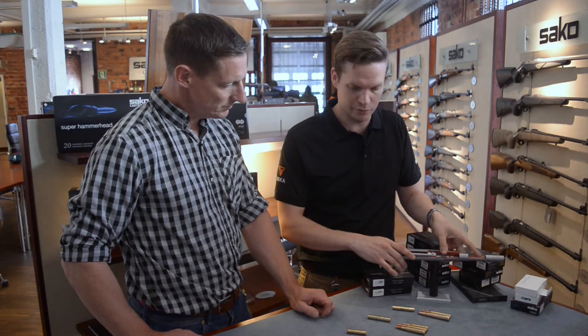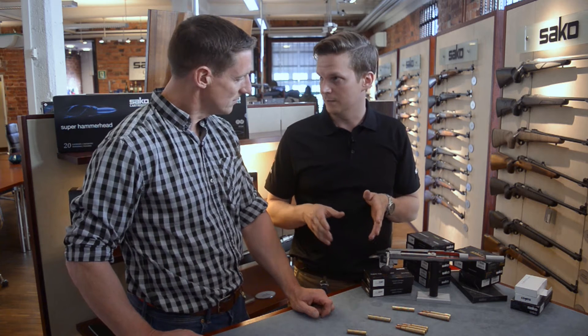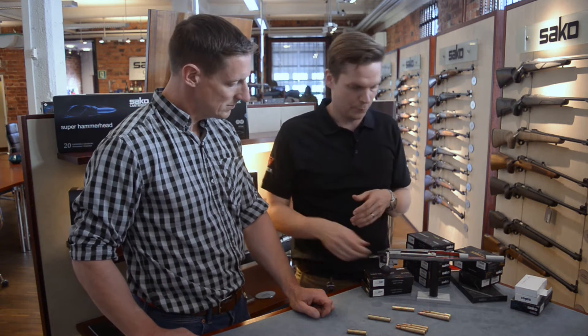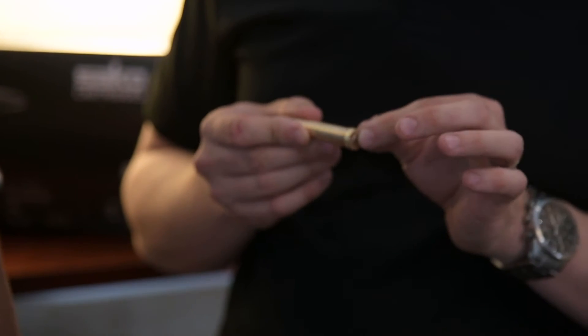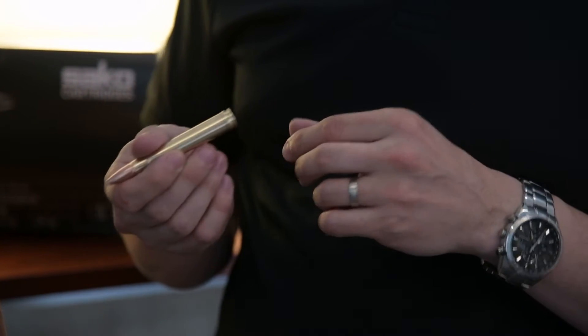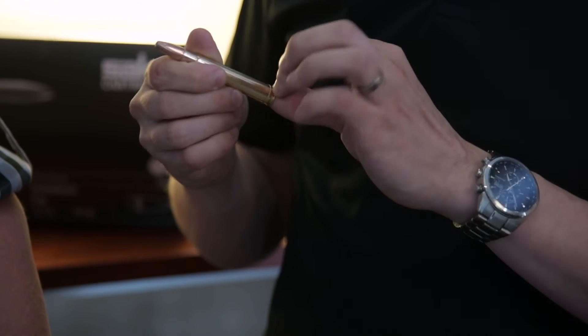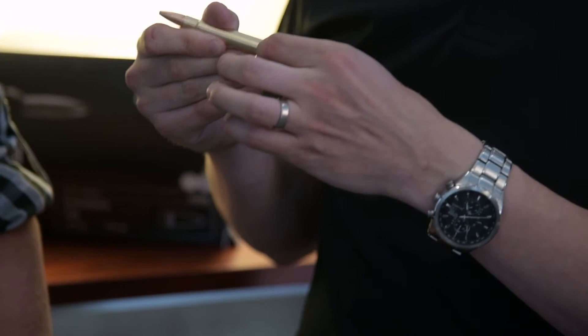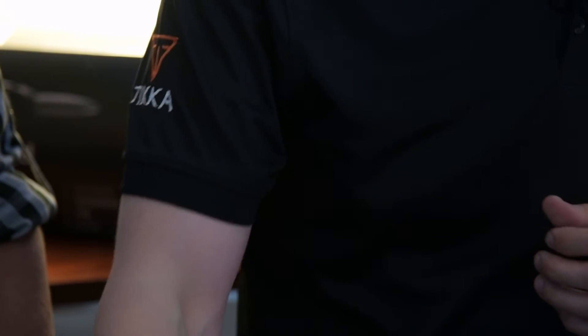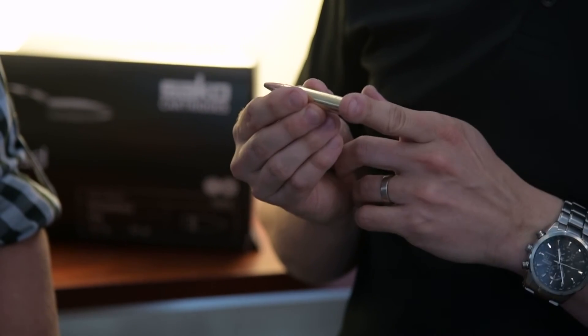This measure can be different in different caliber rounds. For example, the 375, which is a belted rim cartridge, the headspace is measured from the bolt face to the front part of the belt. So it's considerably shorter than in the 308, which is measured from the bolt face to the middle of the shoulder.